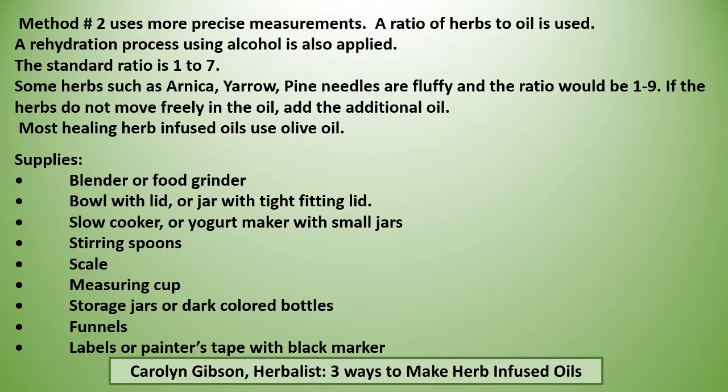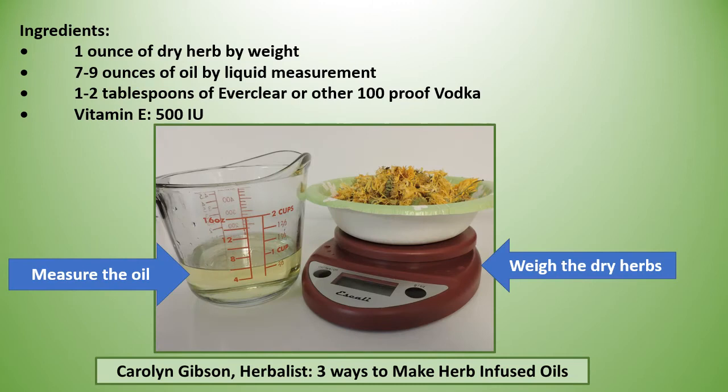Most healing infused oils use olive oil. You're going to need a blender or a food grinder, a bowl with a lid or a jar with a tight fitting lid, a slow cooker or yogurt maker with small jars, stirring spoons, a scale and measuring cup, storage jars or dark colored bottles, funnels, and labels or painter's tape with a black marker. You are going to weigh your dry herbs but measure your liquid oil. You'll need one to two tablespoons of Everclear or other 100-proof vodka, and vitamin E 500 IUs.